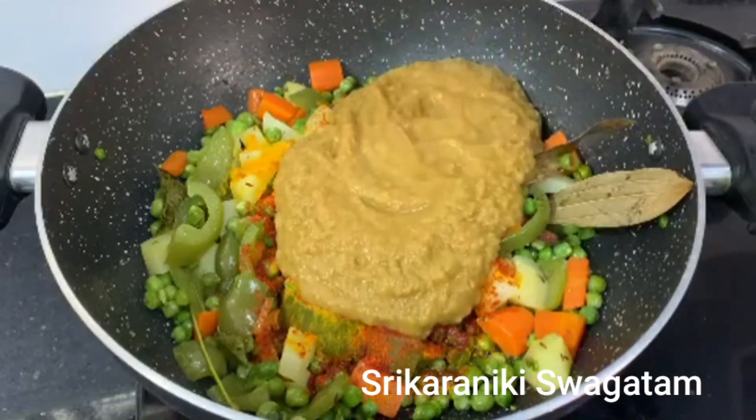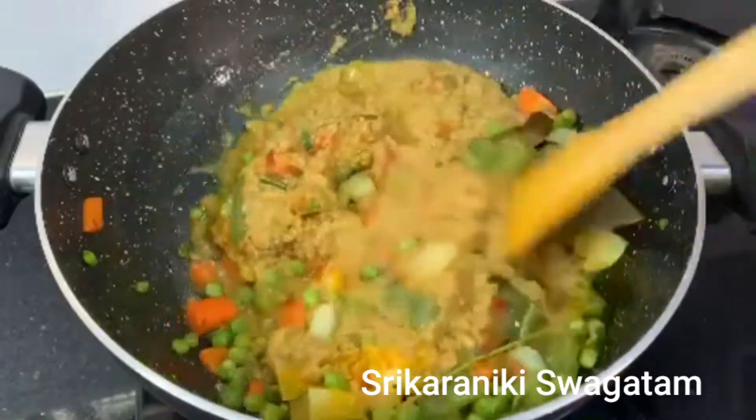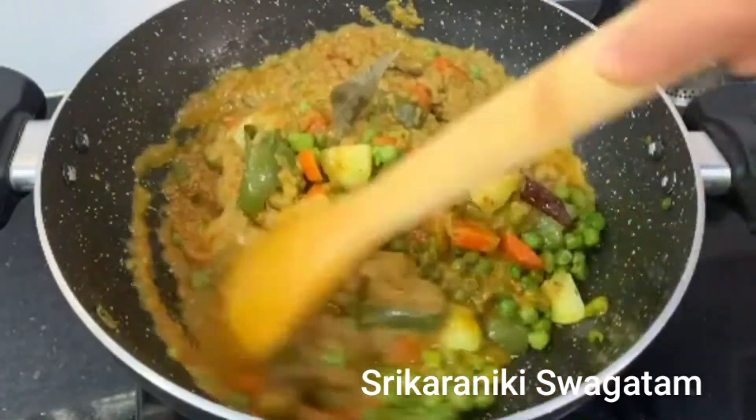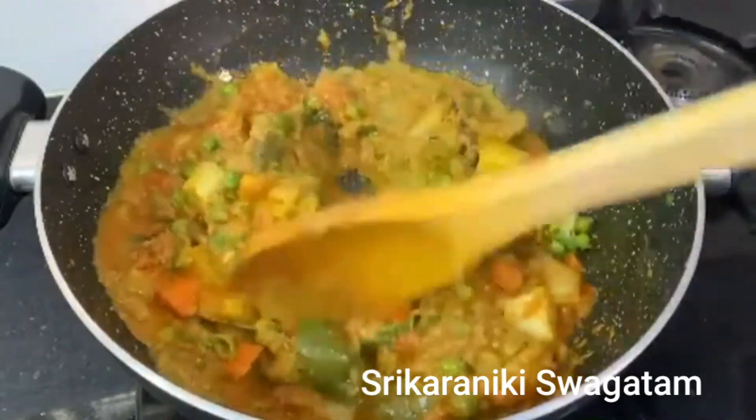We will add tomatoes, pudina, kuthamir, pachimirch, and allamvillu in the sauce. We will add some extra masala in the sauce.